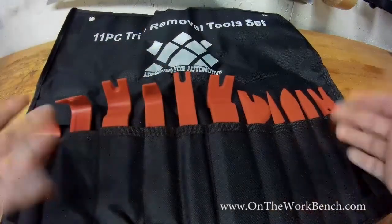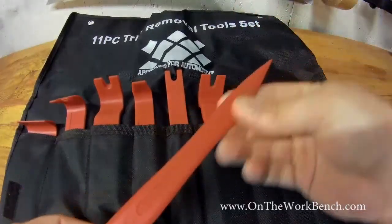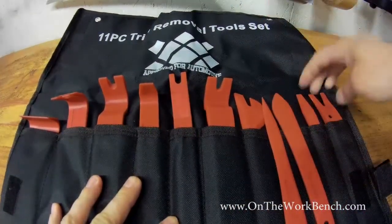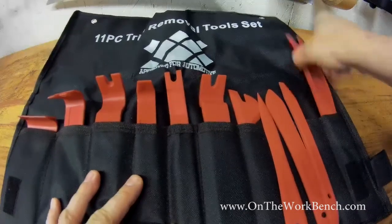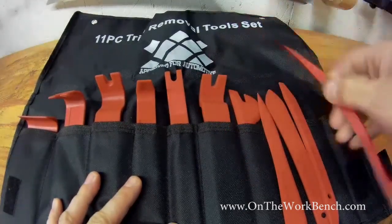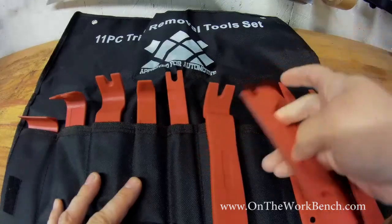It's got this nice little case here — I don't know if I'll keep it or not. But it's got all sorts of different sizes. Here's just a little pick. You've got a little sort of a pointy spoon, a small little blunt end. You've got a little pick here that might work with the little plastic trim things to pop. Plastic pry bar — see, it has a little bit of a serrated end to it.